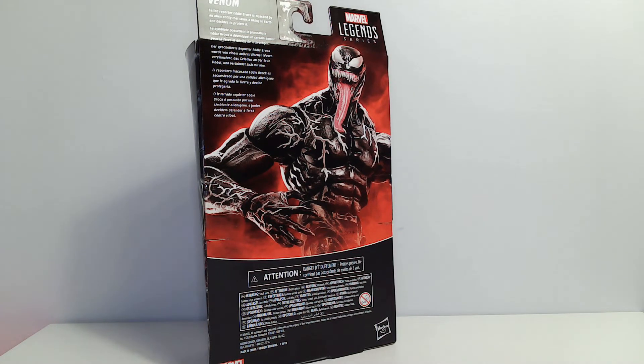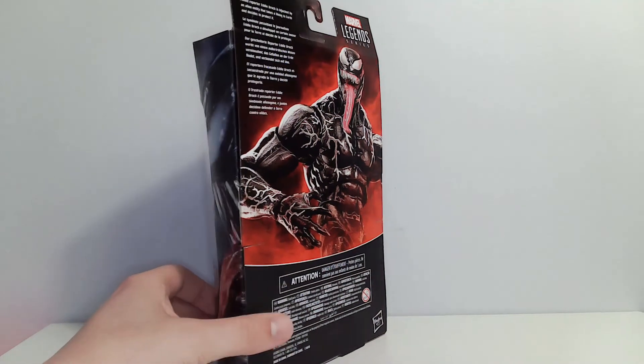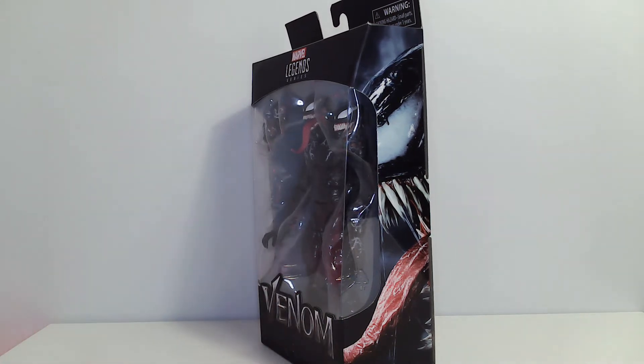I've been focusing my collection mostly on small-scale Batman the Animated Series figures, but of course Hot Toys and 1/6 scale. So do I need this Venom in my collection? Well let's look at the box art.